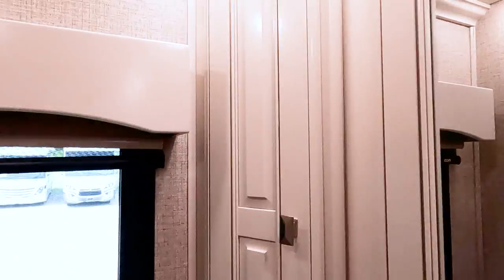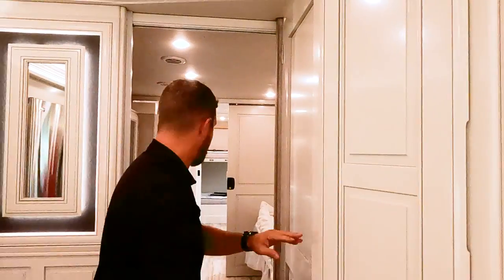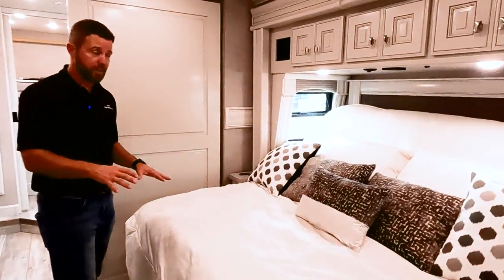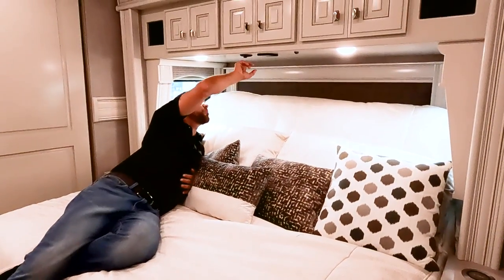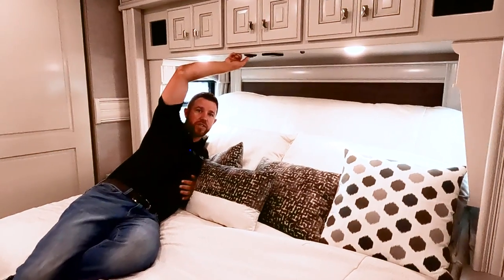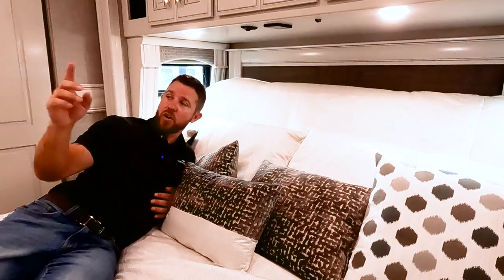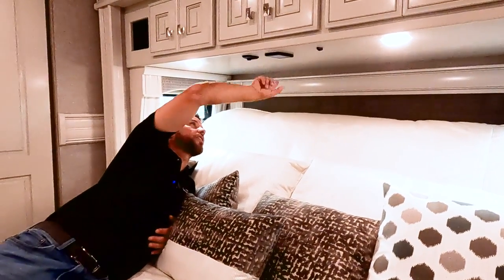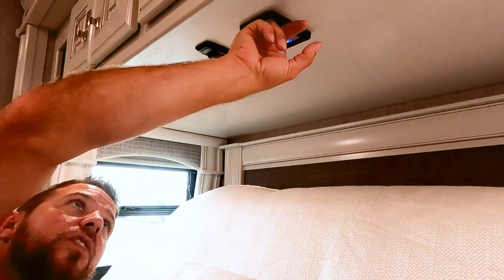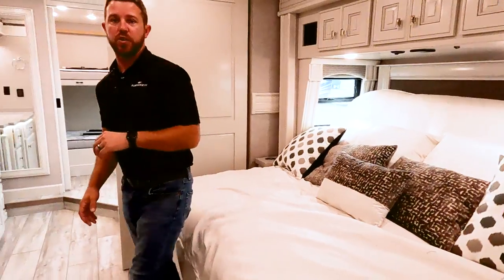The Discovery LXE has all hardwood lances as well — a nice little detail. Moving back to the bedroom, we have our articulating bed right here in the up position. Right above the bed, we have a camera selector switch that lets you display all exterior cameras on the TV right here. We also have remote panels scattered throughout the unit to control all the features you need from your bed area.